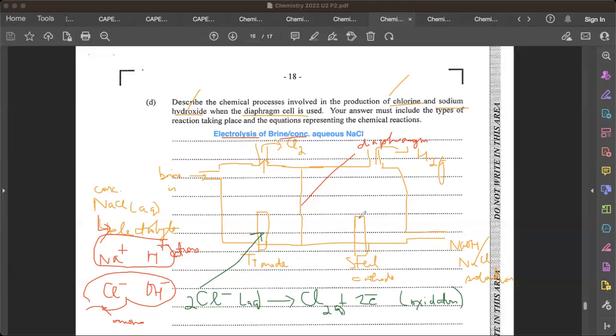At the cathode, Na⁺ and H⁺ are both present. Only one of them will win and undergo the reaction. Hydrogen always wins — unless something like silver or lead is involved — because H⁺ is lower than sodium in the discharge series. So hydrogen wins because it's below sodium in the discharge series.